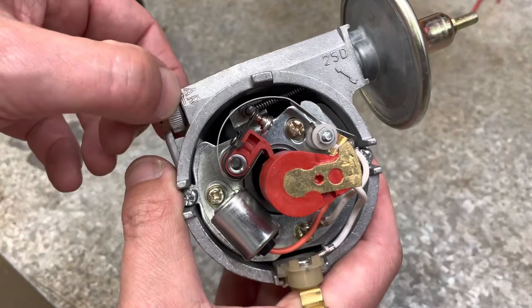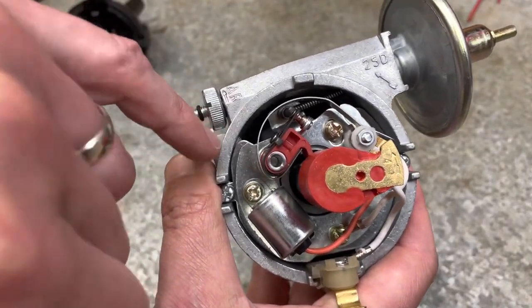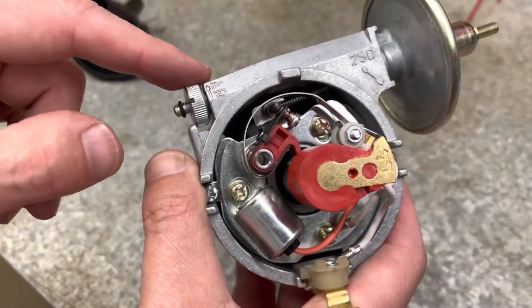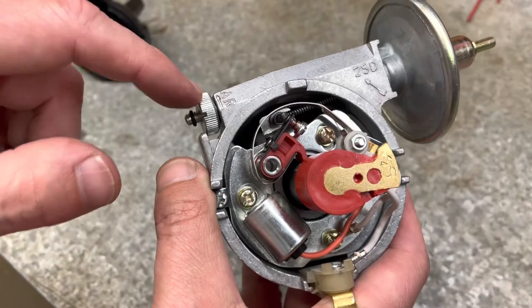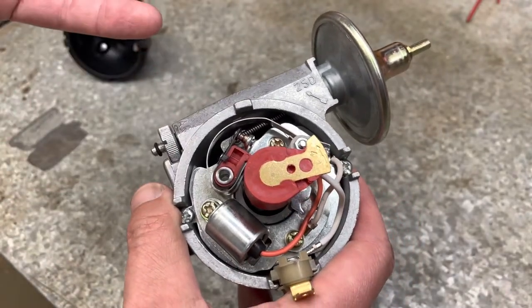This is the advance-retard dial. It's missing the little spring-loaded retainer that came on my original, but it's got an O-ring just sitting on these threads. I assume that you set how far you want it advanced and then move that O-ring to hold it in place. I'll come back when this is in the car and do the static timing.